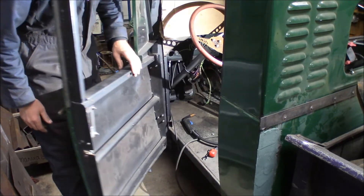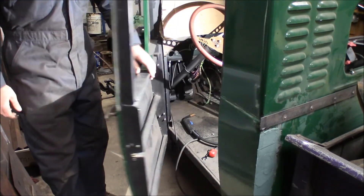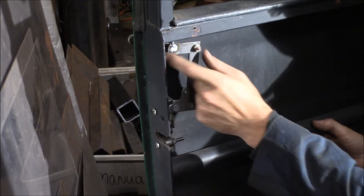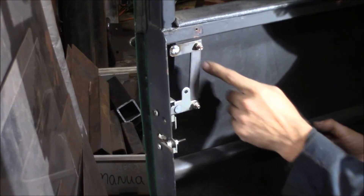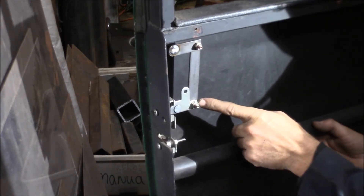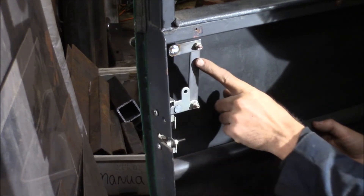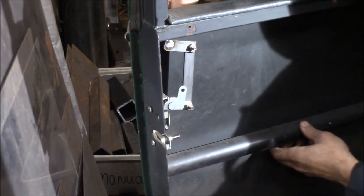It works! Here's the linkage roughed in here. I welded a little piece of flat stock to the door handle up here, and when I put this together, I'm going to use these one-quarter-inch bolts, but I'm going to use nylon nuts so this can't loosen up. I've cut a piece of flat stock here — so all I do is go click, and it opens the door.